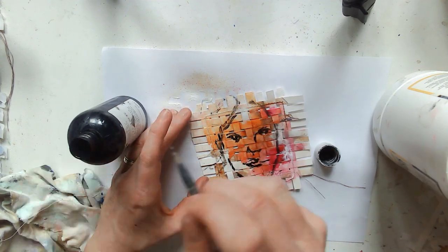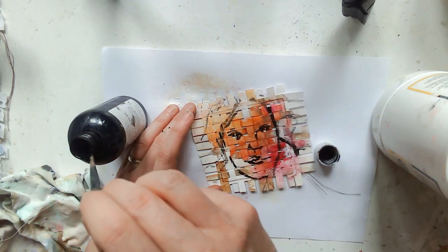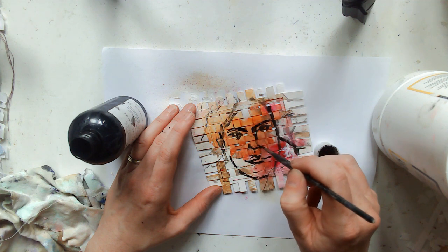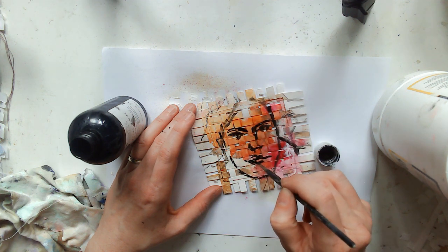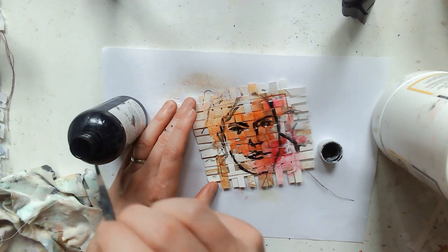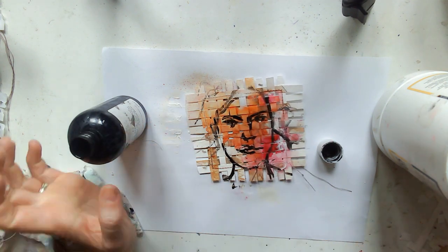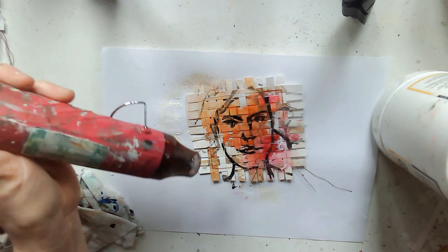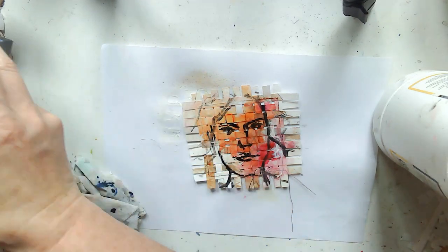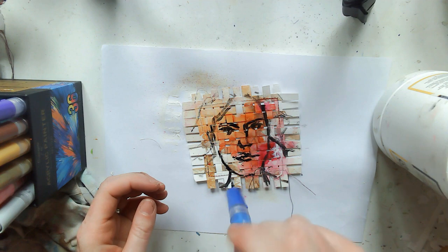I'm very randomly marking out where I think the hair will go as well, and the eyebrows. I do quite a chunky neck — I really should have gone a bit thinner — but there we go anyway. That's the starting point and I'm giving that a dry.